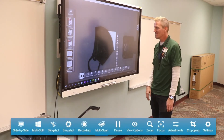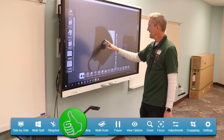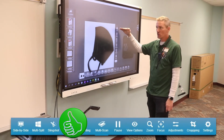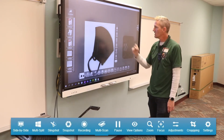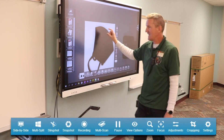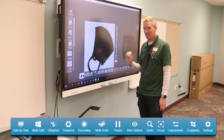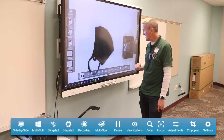Cropping is kind of useful. Sometimes we have a lot of extra space in the view, so I can crop just the area I want — like cropping to just my mask — and capture a new picture without all the extras. I can put it on a clipboard or use OCR, optical character recognition. If this happened to be text, it would let me pull that text out and type it somewhere else without having to take a picture of the text.